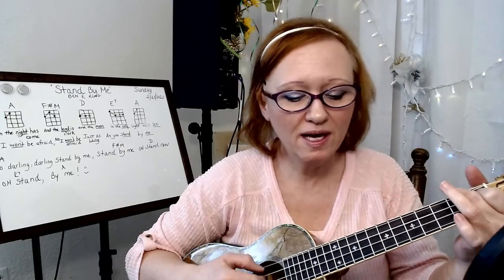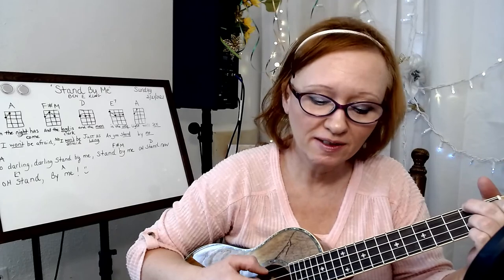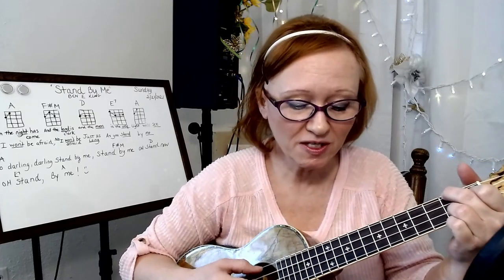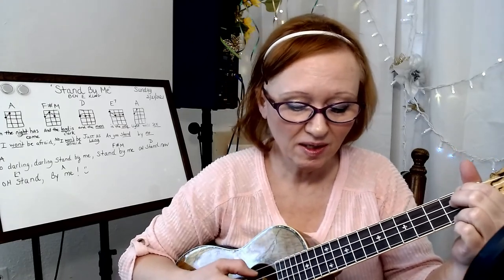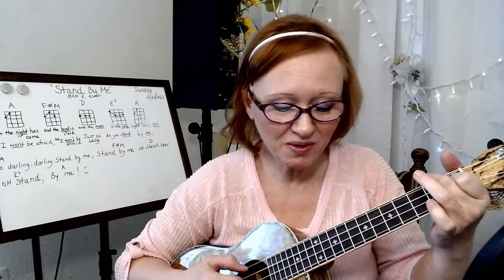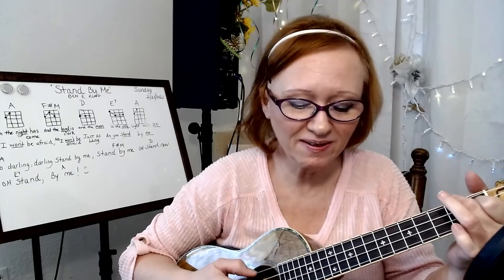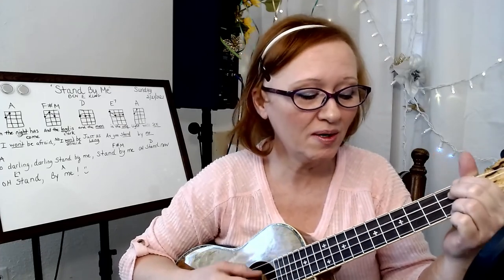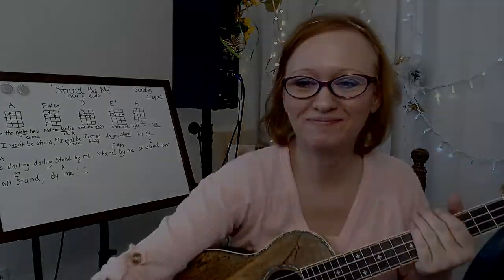When the night has come and the land is dark, and the moon is the only light we'll see. No, I won't be afraid. No, I won't be afraid, just as long as you stand by me. So darling, stand by me, stand by me. Oh darling, oh stand by me, oh stand by me.